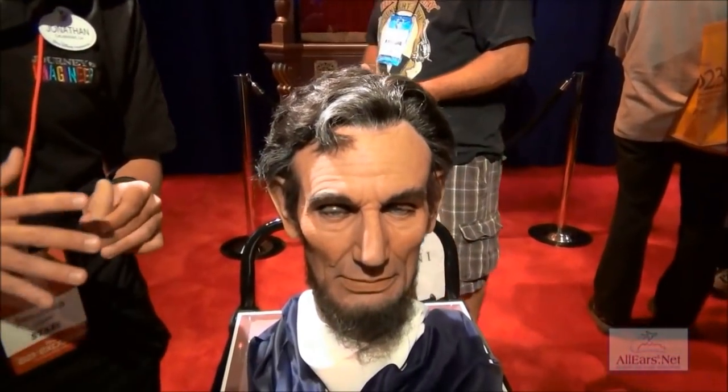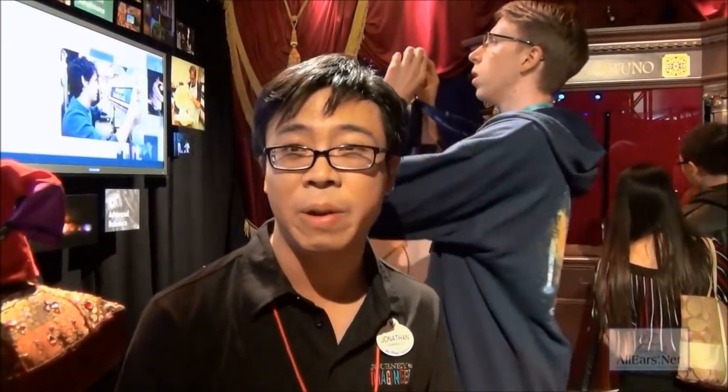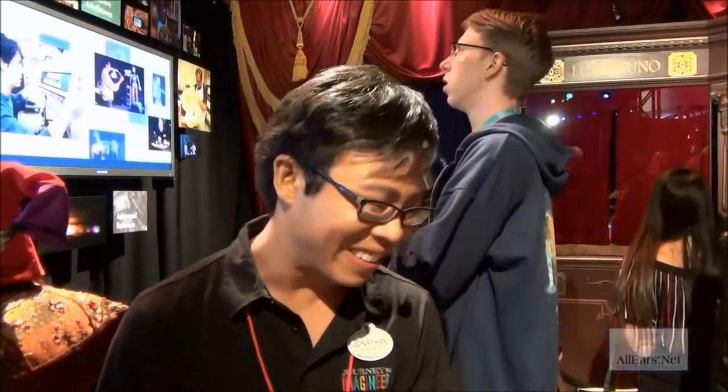Each hair follicle is actually placed individually, and we cut it with a razor to really give that five o'clock shadow along his chin and mustache area. His face is very asymmetrical because Abe Lincoln, the person — they say he actually got kicked in the face by a horse when he was young, so part of his face actually droops a little more than the other side. Even down to that granular detail, we try to replicate Lincoln as much as possible.